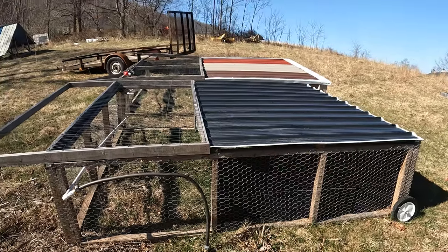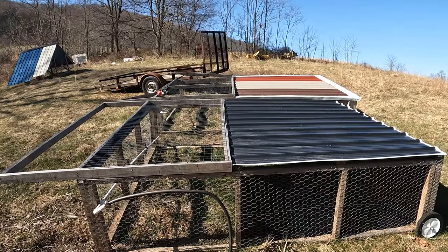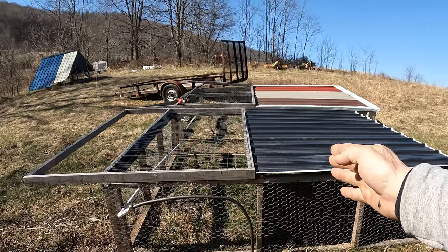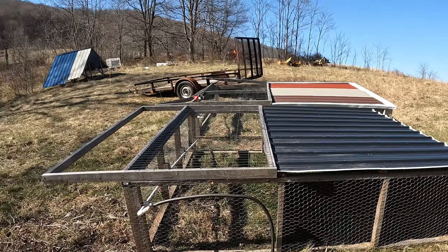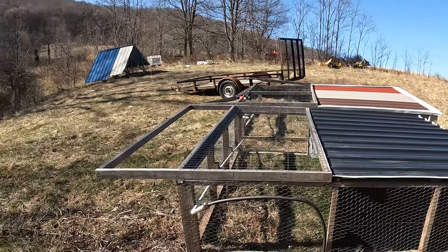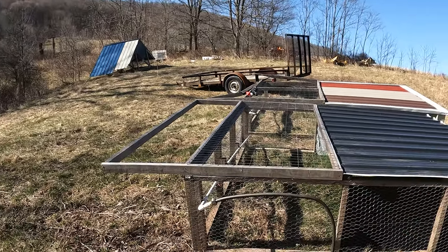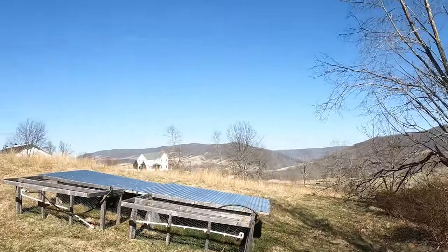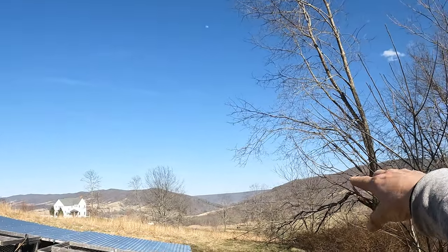Something else to note is the distance of like the thirds. We have approximately two-thirds of it that's covered and a third of it uncovered. If I did it again, I may make this a little bit bigger — say 75-25 — because up here we have mountains and we're in a valley, so we get a lot of wind. The better you can protect your birds, especially if you're doing early or late season birds, the better off they're going to be.